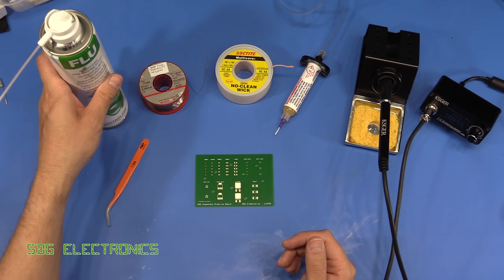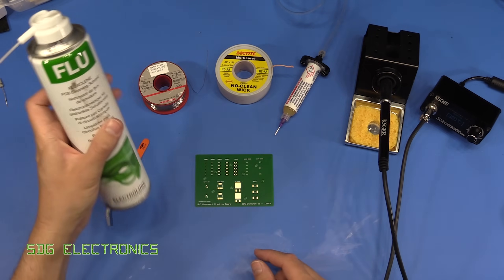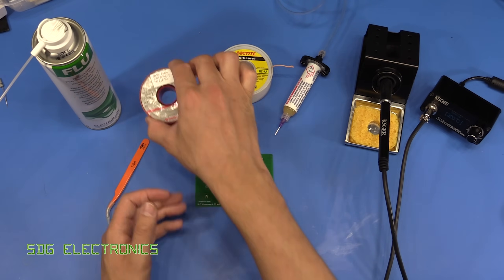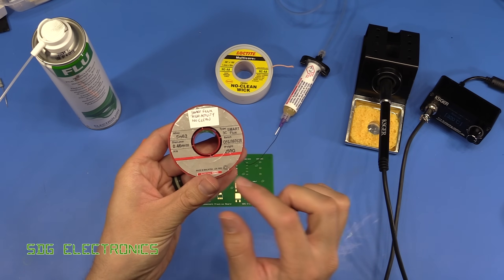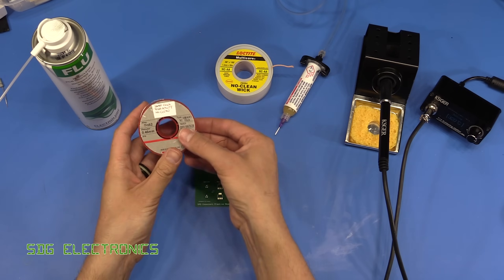The equipment you'll need firstly is some PCB cleaner — or IPA will do as well — to clean the board before you start any soldering and also to clean off any flux at the end. Some solder, something relatively fine; something in the 0.4 to 0.5 millimeter thickness is ideal for most surface mount components.